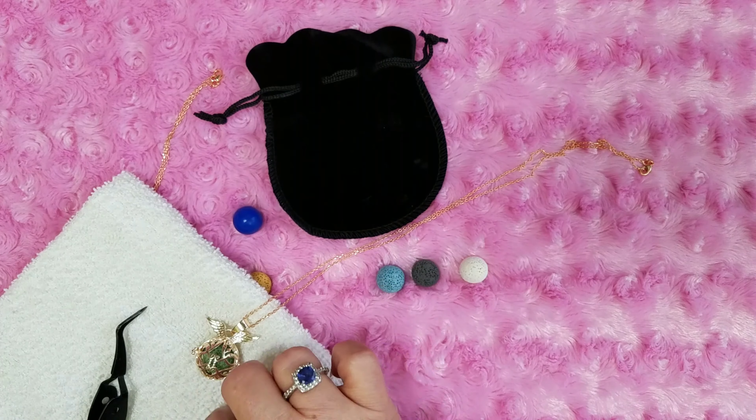You get seven beads, the little ball, the pouch, two 24-inch rose gold chains, and the two pendants — for $7.77 U.S.